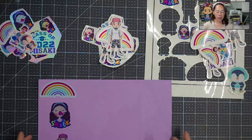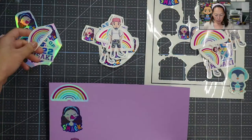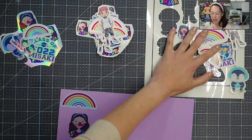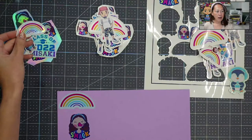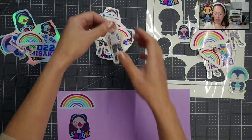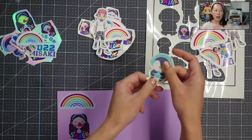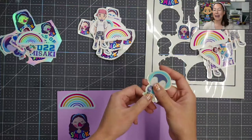I cut the same stickers so you can see the difference, and I have them on purple paper. The first one is my little rainbow cut in holographic sticker paper, then there's the white glossy that I use for almost everything, and then the clear sticker paper. The holographic paper has that gray holographic sheen to it. The white glossy feels super smooth and is bright white. The clear sticker paper has more of a matte feel — still smooth, but more matte.